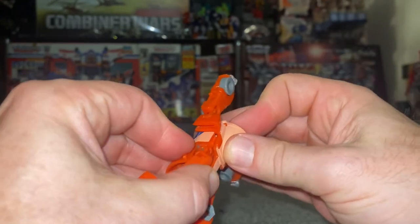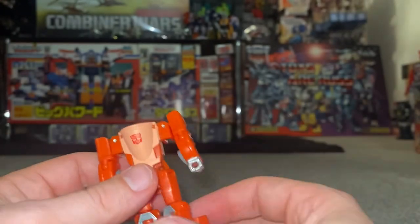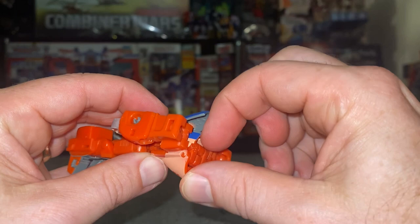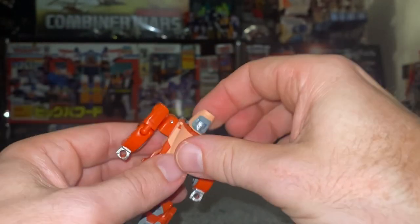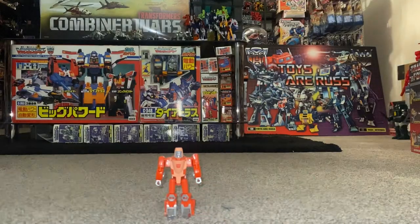Bring the arms down, then — the only tricky part for me because I haven't got much nails — fold this out, try and grab the bottom of his chin, bring that up, push it into place, and there is his robot mode.